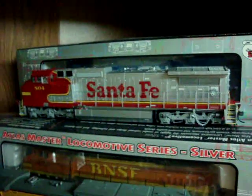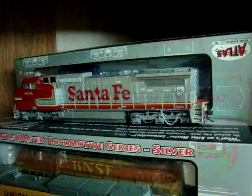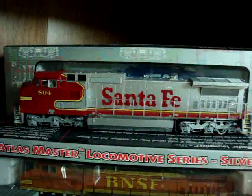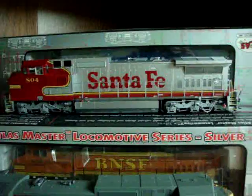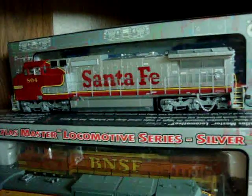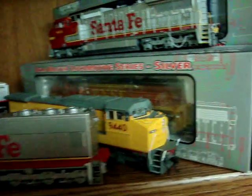Over here is another 804 Santa Fe Dash 8-40CW by Atlas — a really nice engine. I found it about a month or so ago. It's from an older run; I found it at a hobby store and it had never been sold. This was very lucky because I think it was a 2005 release. I have my CN Bluebird behind it packaged up, and I've got a couple other engines in there. I think back there is another undecorated SD70 Mac.